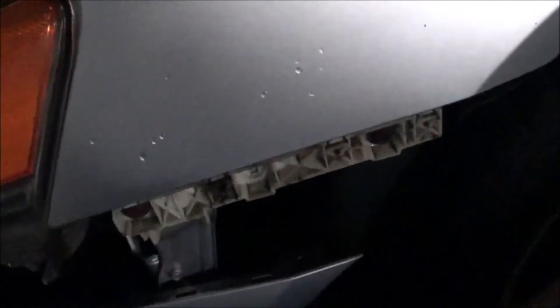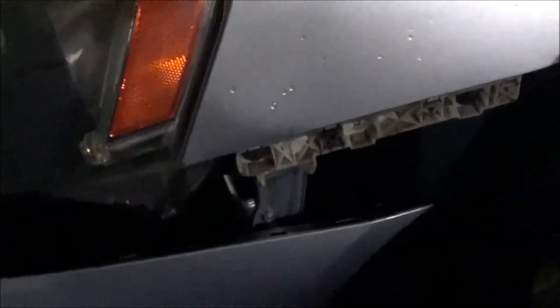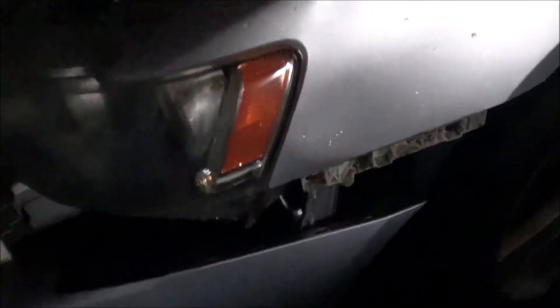Update — I just did the scariest thing ever, which was take this front bumper off. This was the scariest because of these clamps right here. You kind of had to pull on it, pull the bumper down and towards you — I thought I was gonna break it. But I got it off because I've got a license plate relocator coming in and I'm gonna black out this whole grill section.